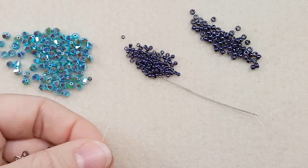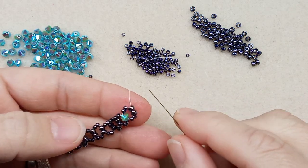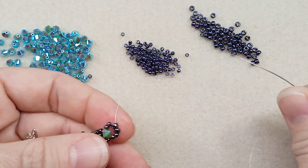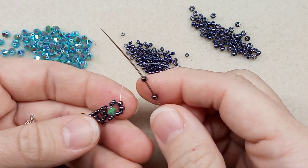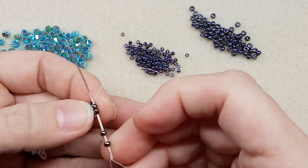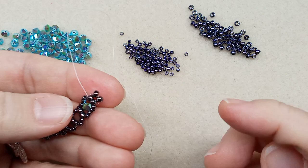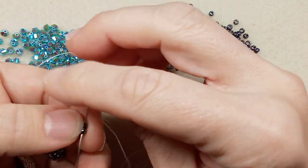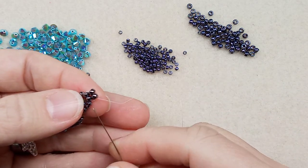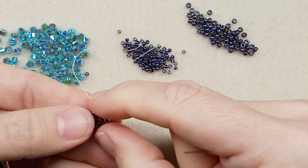This next step is a little different and I almost forgot it — when I looked at the bracelet it looked terrible and I realized I'd missed something. We're going to create rectangle boxes to put our crystals in, but we need something to connect them, otherwise the boxes will look out of shape. Pick up two 8/0s — coming out this side, go in the other. These are going to sit on top; now go through them to secure them. I'll go through it a second time to make sure they're sitting nice and firm.